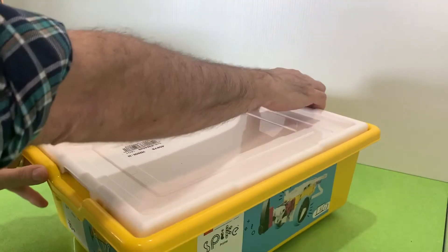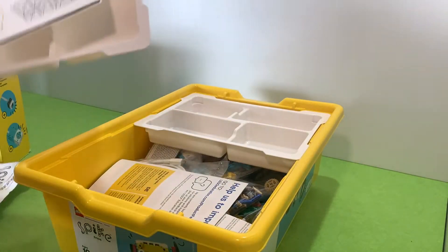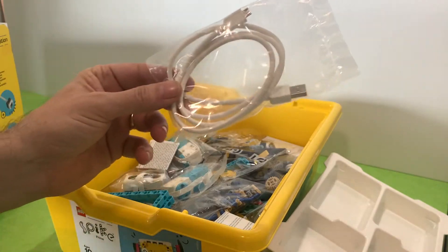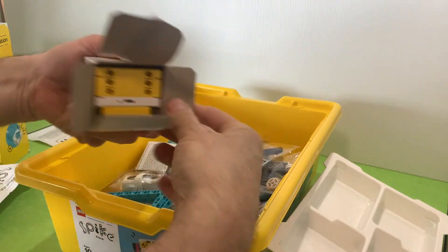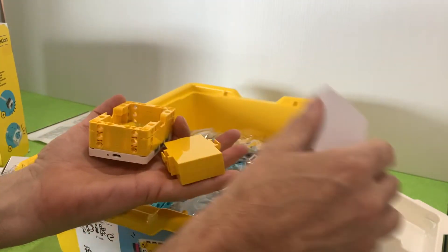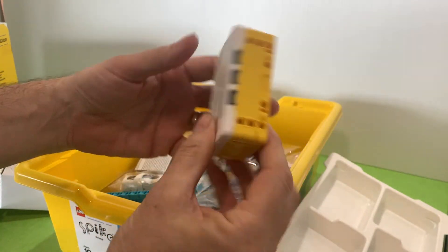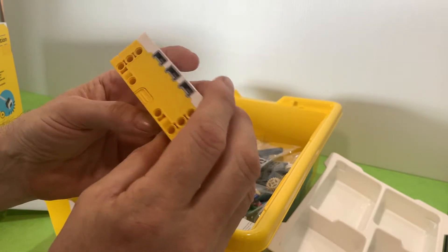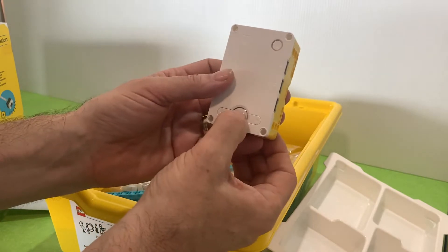Inside the kit we're going to open this up. We're going to get out the micro USB cord and the actual Lego brick hub, which is the membrane of your robot. We're going to put the battery in and it can stay in there for now. It needs to have the case to be able to charge — you can't just charge the battery — but you use the little micro USB port at the end.